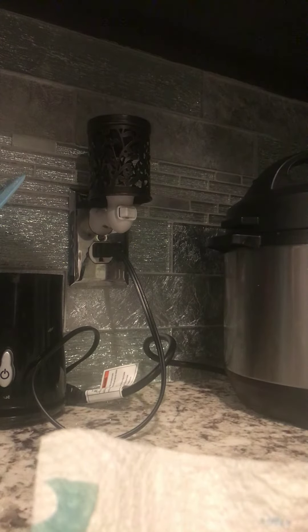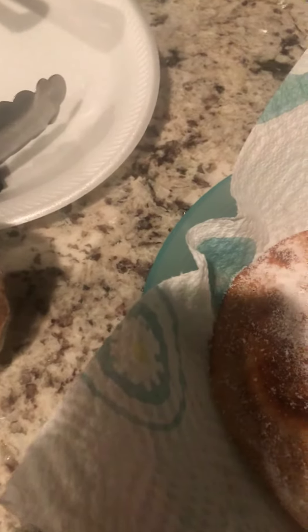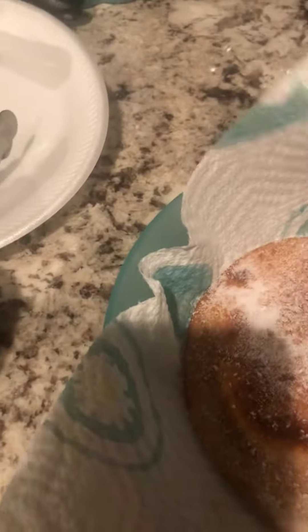Let me put these for you real quick. It just don't want to stay. Here we go. A little salt — I mean a little sugar. Fake sugar. Look at that, a little fake sugar. Put on the other one like that.